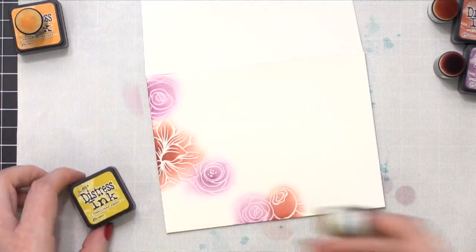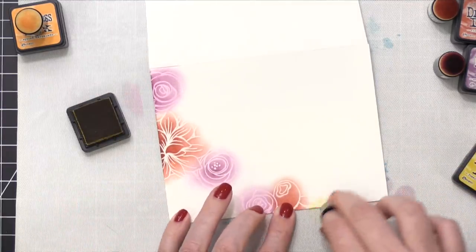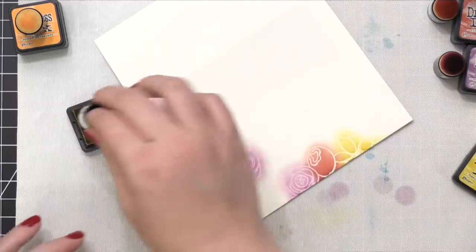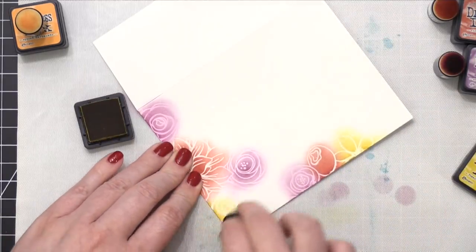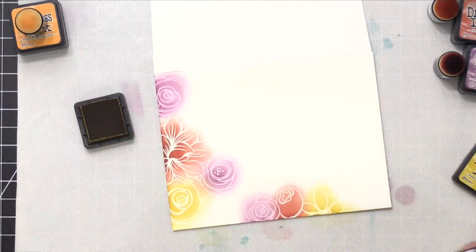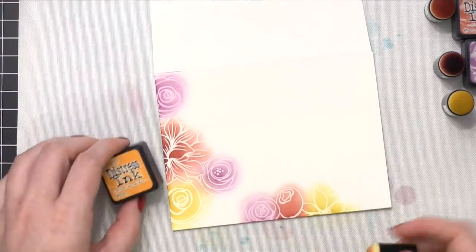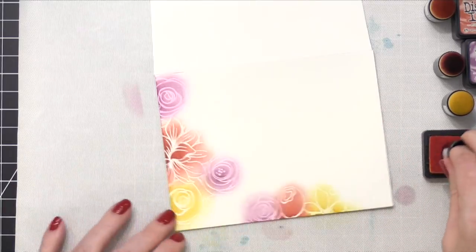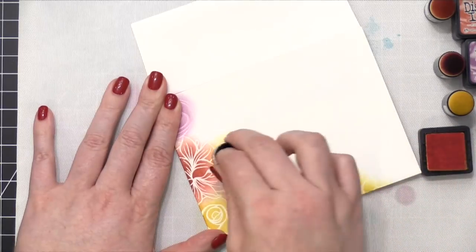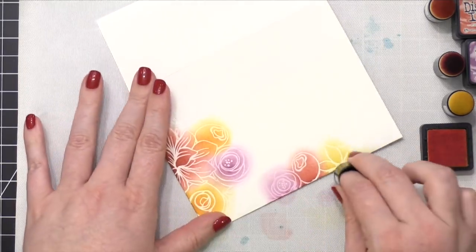I'm now using Fossilized Amber, which is a great yellow especially for autumn color palettes. I've been finding myself using Fossilized Amber more and more recently as I work on fall and autumn themed cards. I also brought in a little bit of Spiced Marmalade, which turns out to look really similar to Fossilized Amber, so I added it over the top of those flowers to intensify that color.